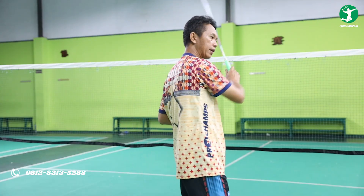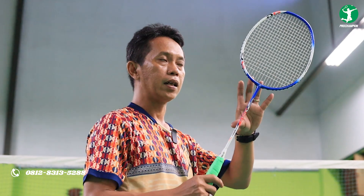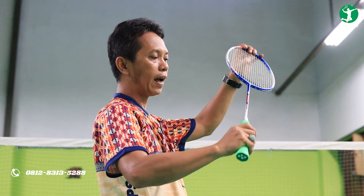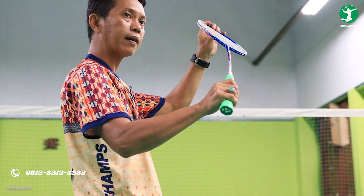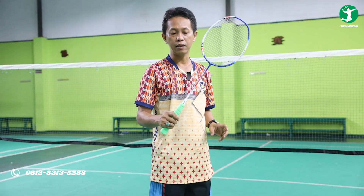Kemudian ketika kita lakukan bermain backhand seperti ini, terasa sekali untuk bagian shaft-nya. Saat kalian melakukan backhand, ayunan shaft-nya ada sedikit melentur ke belakang. Kemudian ketika kena bola dia membantu kalian saat melakukan backhand ataupun smash. Itu sangat membantu sekali karena shaft-nya yang high flexible.